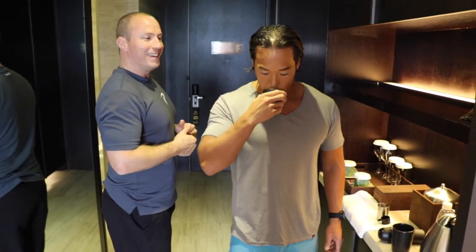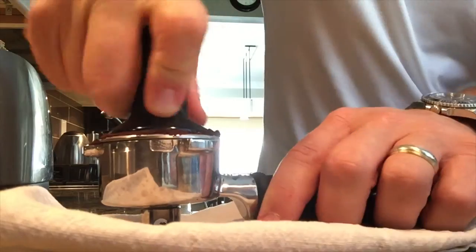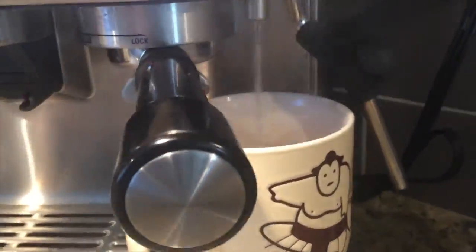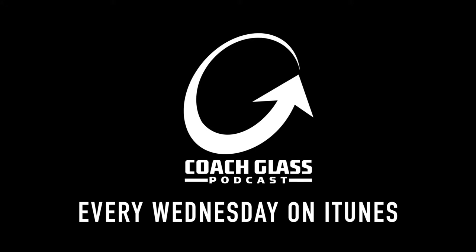There you go. Have a sip. Zealish. Black coffee, black coffee, drink it black coffee. Staring to my heart, stab to my heart, stab to my heart. Grass-fed butter in the coffee over there.